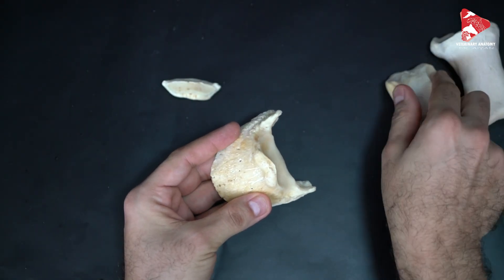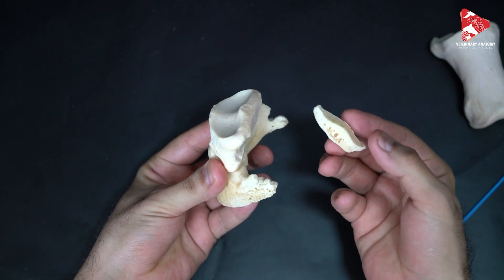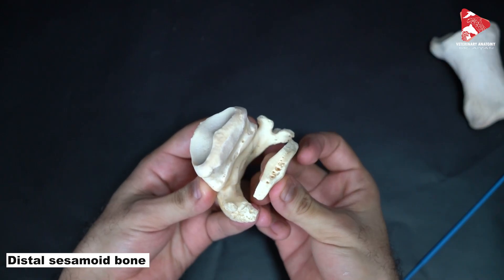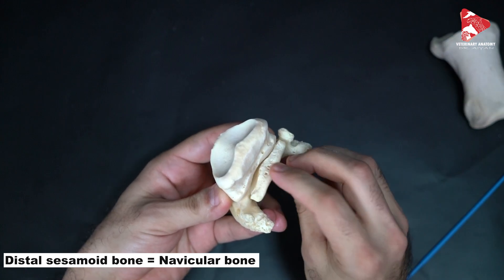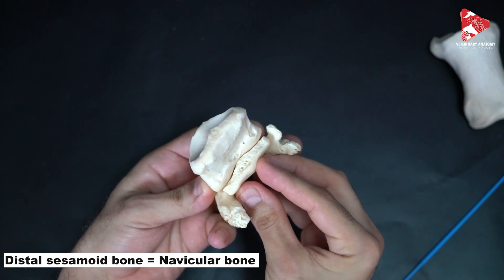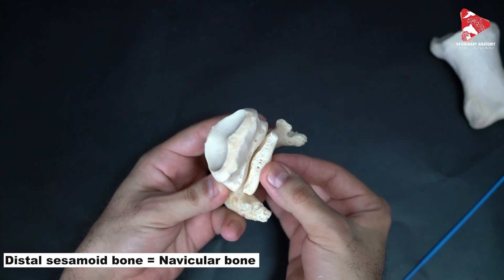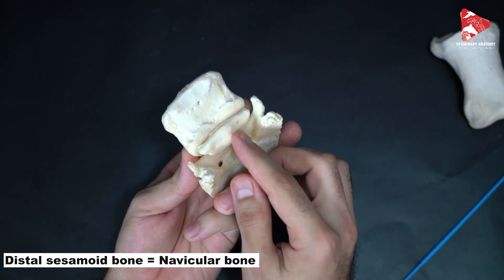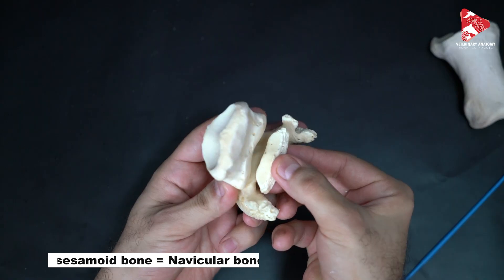Between the middle phalanx and the distal phalanx, on the palmar side, we have a small sesamoid bone. Because of its boat-like shape, it is also named the navicular bone. This navicular bone is extremely important as there are many clinical cases related to this bone. It articulates with the middle phalanx and has a proximal border, a flexor surface, and an articular surface facing the middle phalanx.